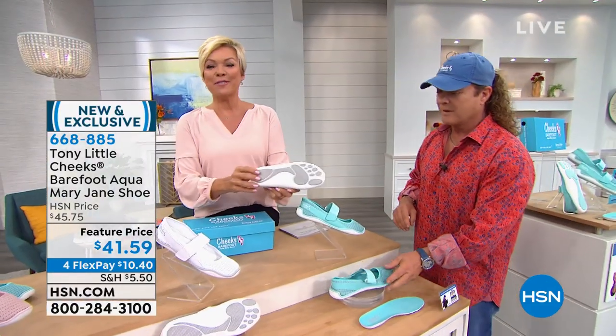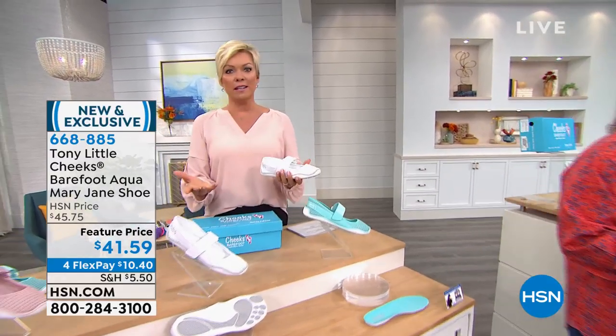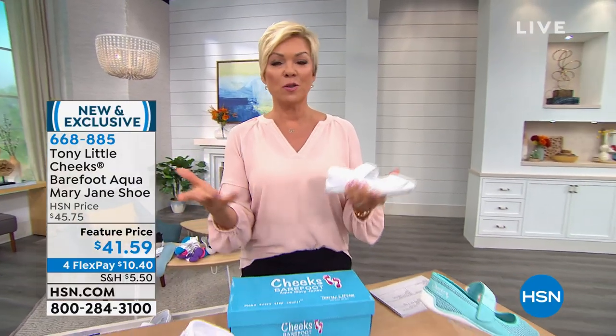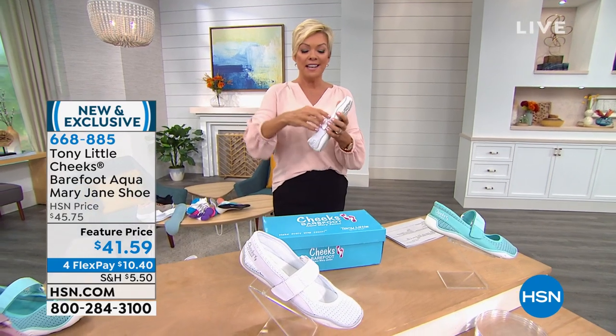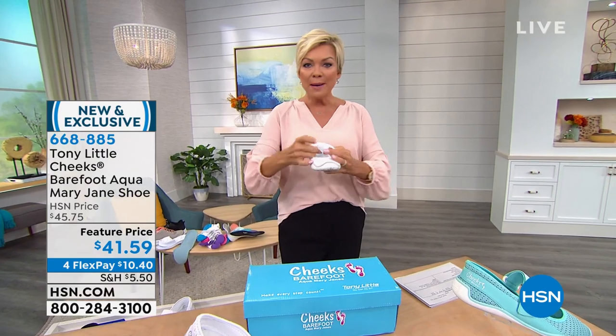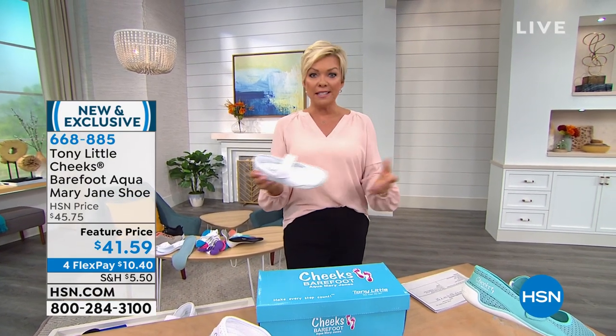It obviously mimics the foot, and it's better than walking barefoot — with that arch support. Tony taught me that even in my own home doing dishes or laundry, I don't walk barefoot anymore. You can't — it's really hard on your body. Slip into these. It's got the stretchy hook and loop closure so you can customize the fit if your feet get swollen on hot days or on a flight.